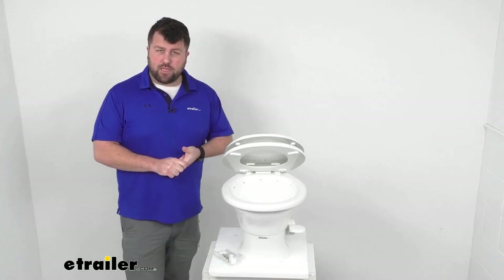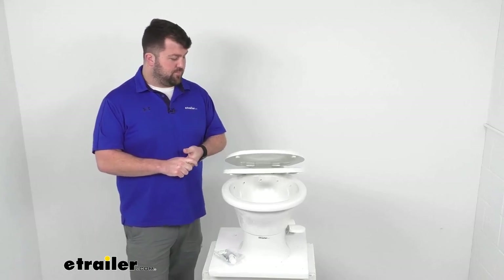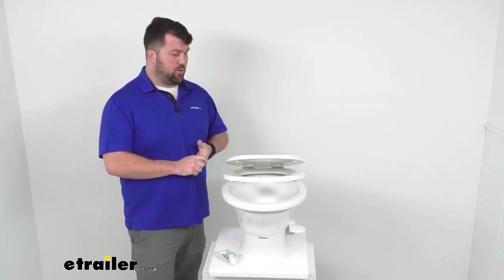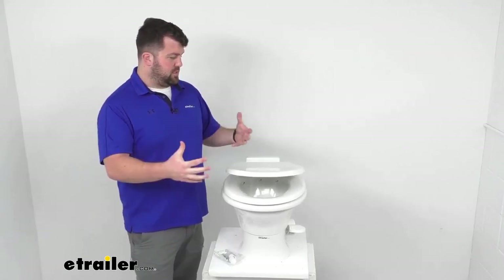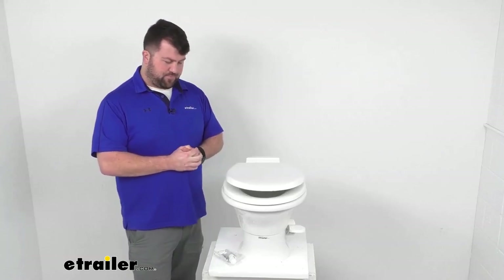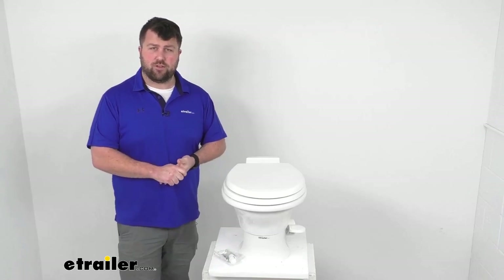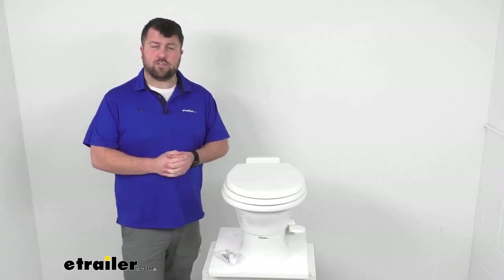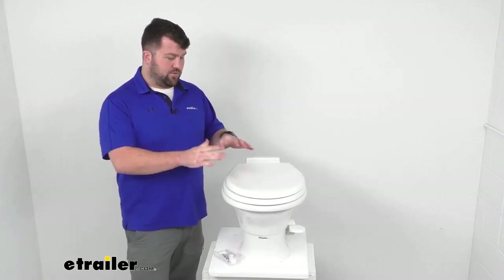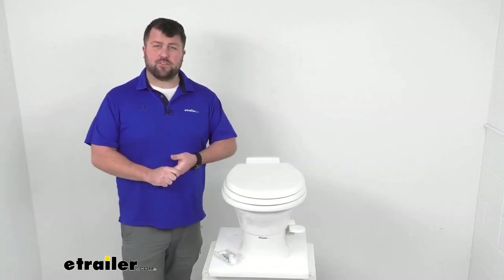This toilet is made here in the USA, so you can trust it's made to high quality standards. If you're looking to replace a low-profile toilet or add one to a capable system, this is going to do a great job. We do have lots of other options available at eTrailer.com if you need a toilet with different dimensions, height, or other features. That's going to complete our look for today — again, I'm Michael with eTrailer.com, thanks for watching.